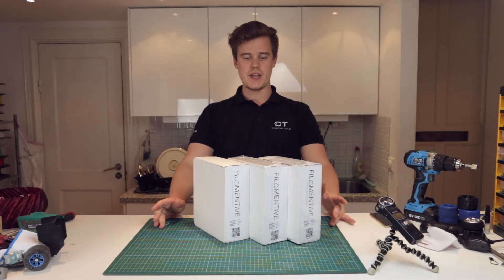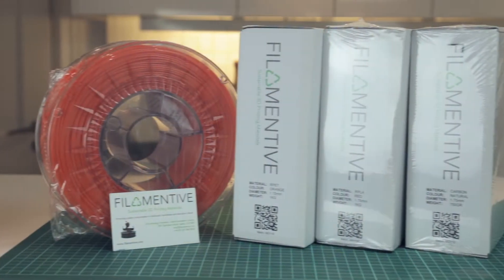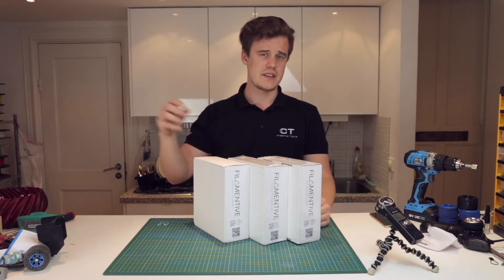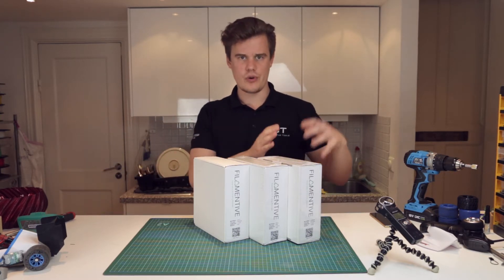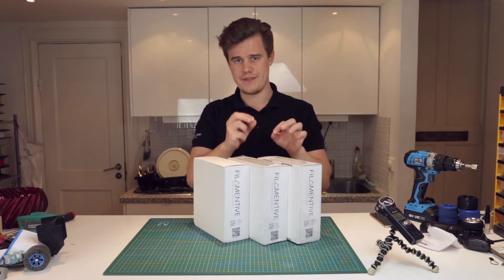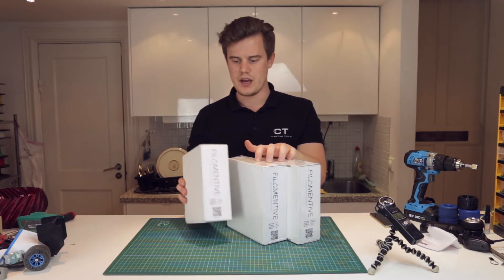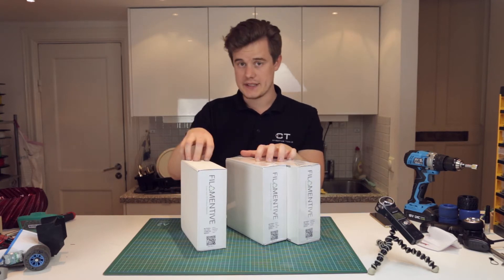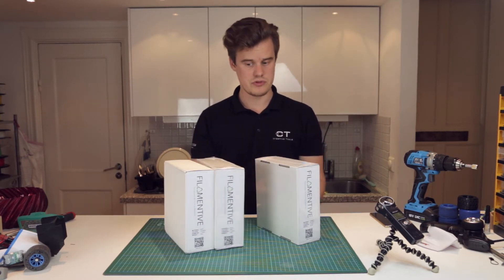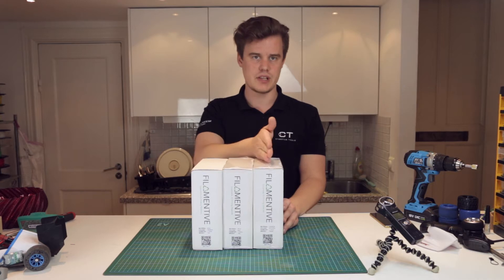Hi guys! I'm here today with a new pack of samples. This time it's the manufacturer Filamentive that sent me some filaments to try out. They do this really cool material that is recycled but has another quality than the normal recycled materials. Some lower budget brands may include almost only recycled filament and therefore have a little bit of varying quality. But Filamentive is a high-quality producer and manufacturer. They sent over some orange RPET, carbon fiber material, and some recycled PLA as well.